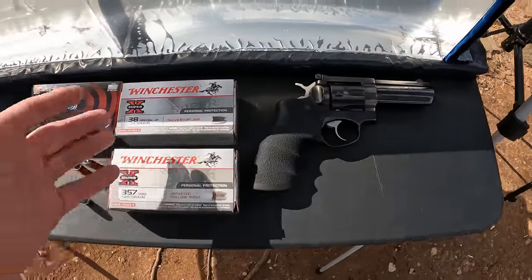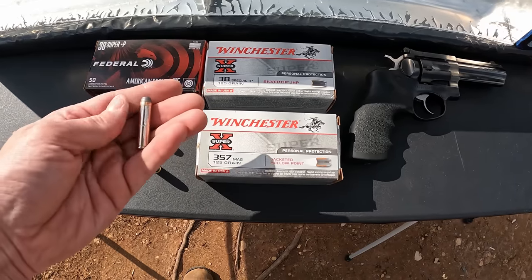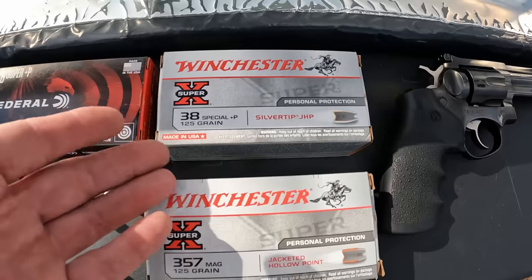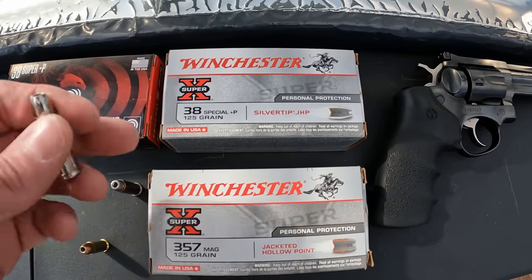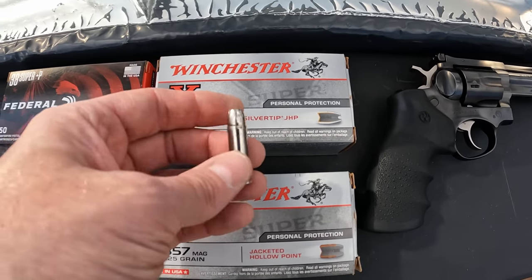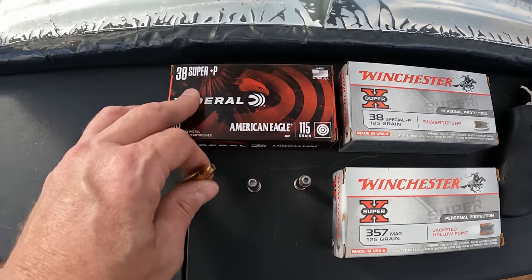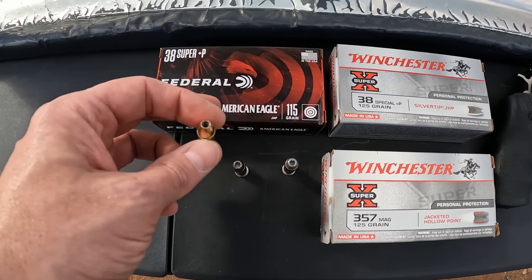What we're testing here today: I've got my Ruger GP100 with the four-inch barrel and three different types of ammo. We got some good old .357 Mag — 125 grain jacketed hollow point Winchester Super-X, nothing special, just a basic 125 grain hollow point. Then we've got some .38 Special +P, same weight 125 grain, loaded with the Silver Tip projectile. And lastly, basically the whole purpose of this video, we got some .38 Super +P here, 115 grain jacketed hollow point — just some regular basic Federal American Eagle.